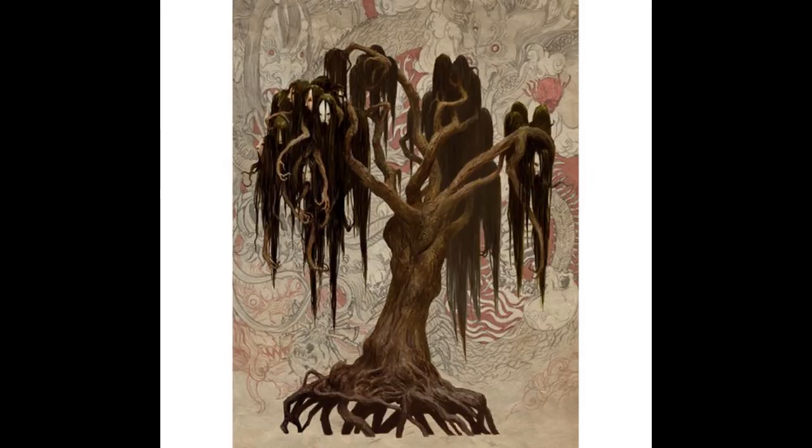I actually looked into this a little bit and I guess the faces are actually fruit. I wouldn't eat it. Like, how do you know it's fruit? Anyway, pretty cool. So let's start.